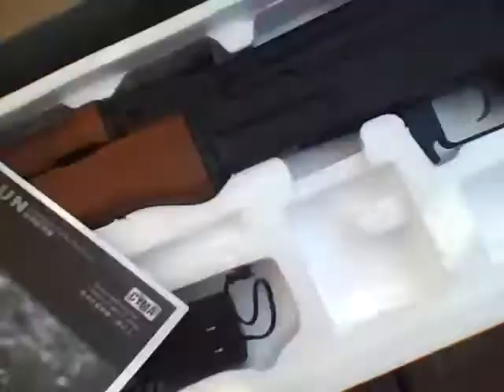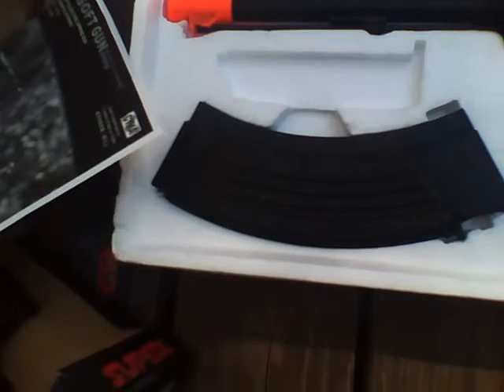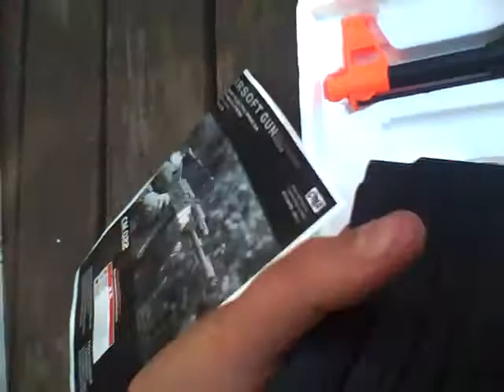Now for the AK. It comes with a magazine that holds 200 BBs — wind-up. On the box it says 50, but don't believe the box, it's 200. You pour the BBs in through this little funnel and you wind it up. It takes forever to wind up.